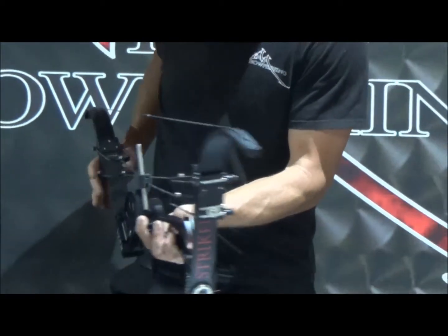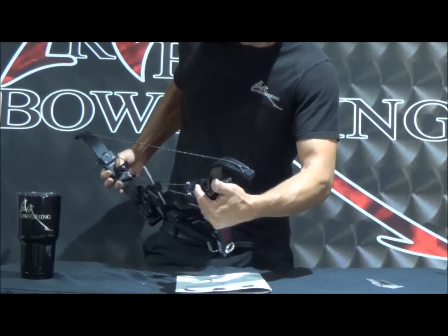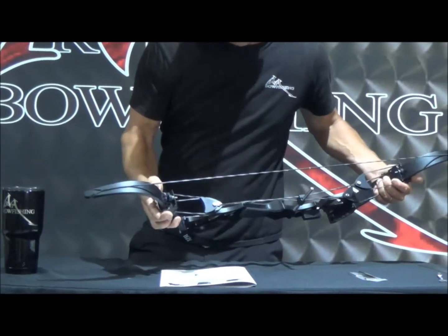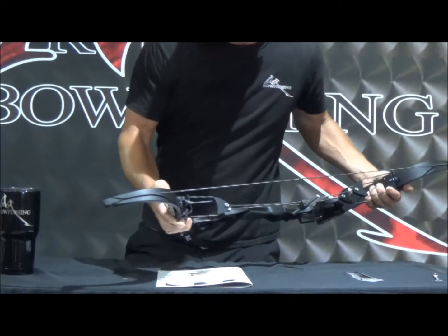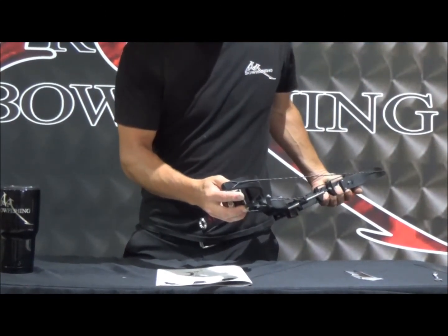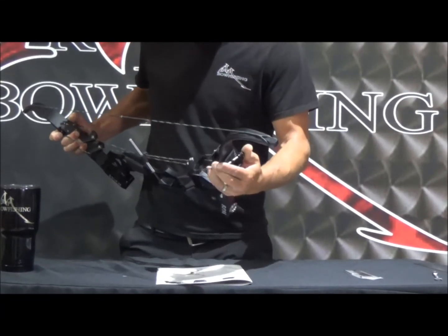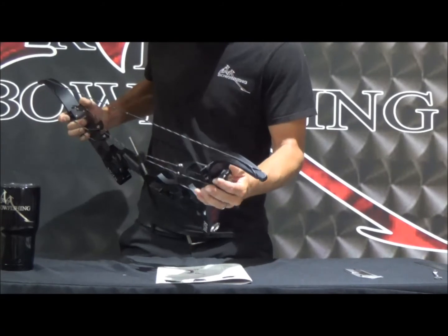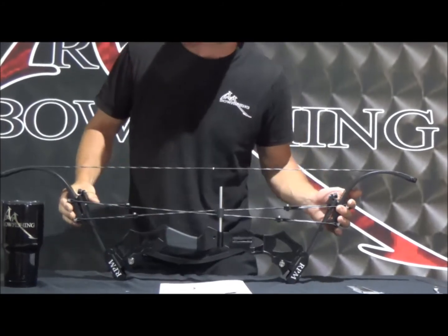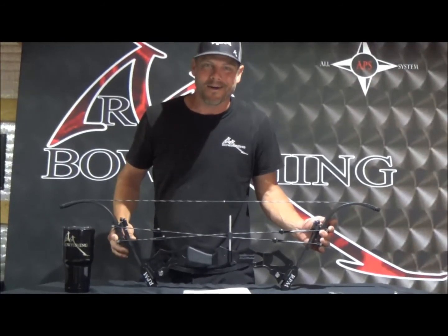To swap it back, just reverse what we just did: pinch the string limb into the energy limb, it'll make that string go loose, and rotate it back down to the 0% let-off groove. Make sure both sides match, then put some draw weight back on your striker and you're back off to the races. For other tutorials on how to work on these strikers, check us out at rpmbowfishing.com.